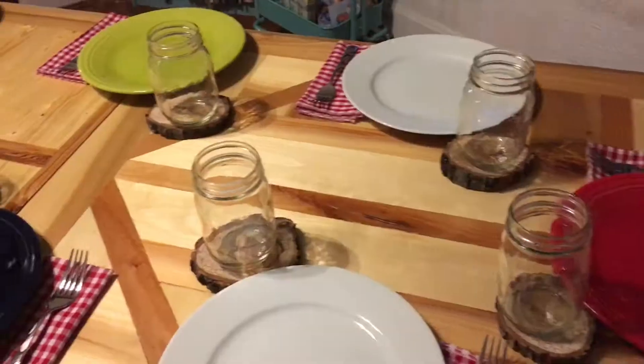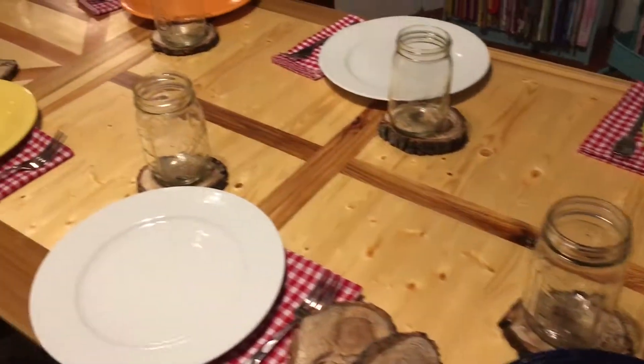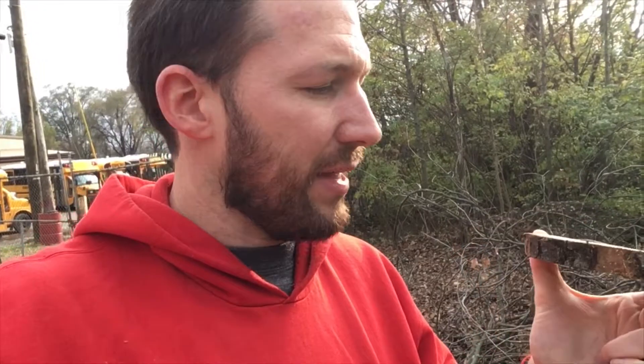My wife wants me to get 20 of these little cutesy coasters for this gorgeous dining room table that somebody made for us, so that way we can have a matching set. The trouble is I don't own a chainsaw, so I'm going to try making 20 of these using a circular saw and a sawzall.